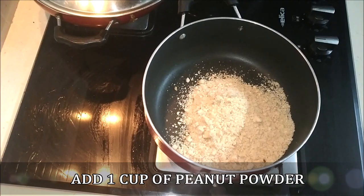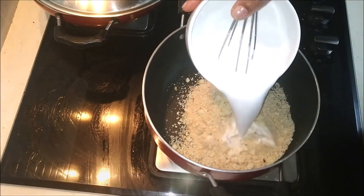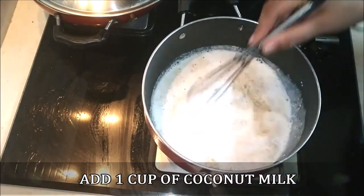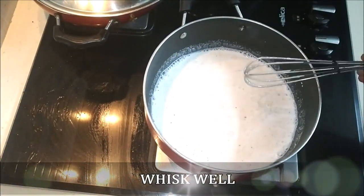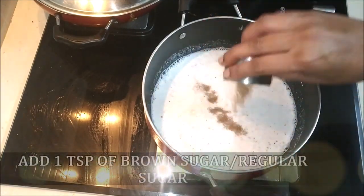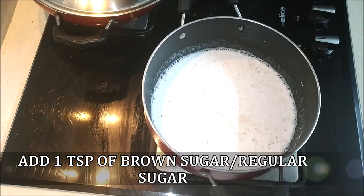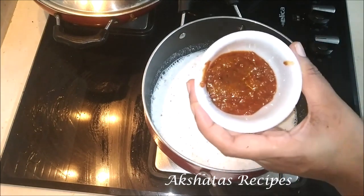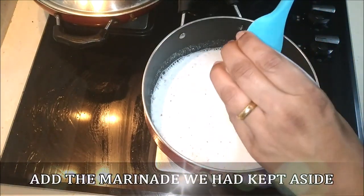Now we're going to make the peanut sauce. I've taken a saucepan to which I've added one cup of peanut powder, then I'm going to add one cup of coconut milk — this is ready-made coconut milk, or you can use actual coconut milk. Now I'm adding one teaspoon of brown sugar; if you don't have brown sugar you can use regular sugar, it adds a little extra taste. This is the marinade we had kept aside — just add that too.